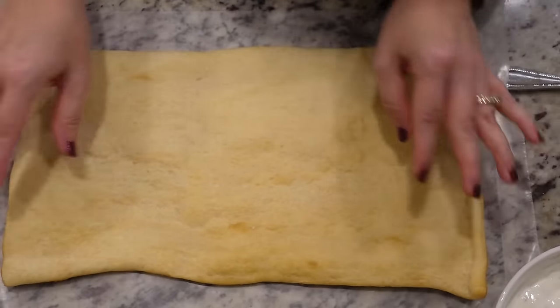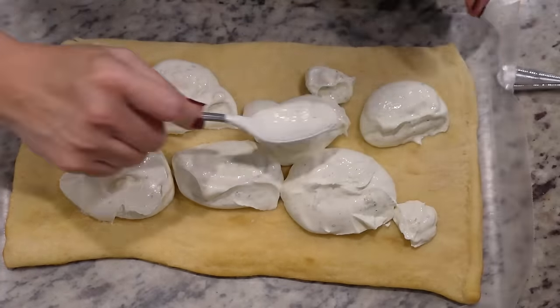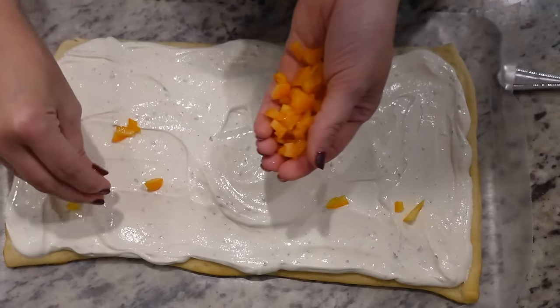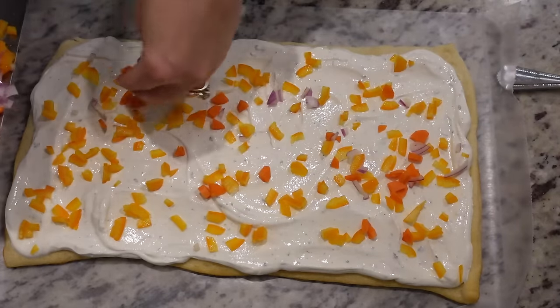I put some wax paper down. I'm going to put my dough sheet on top of the wax paper so we can make our pizza, then cut it and put it on a serving platter. First we just need to spread out our sour cream mixture, then we're going to come in with our veggies and sprinkle them all over the top. Now for our carrots and our onion.